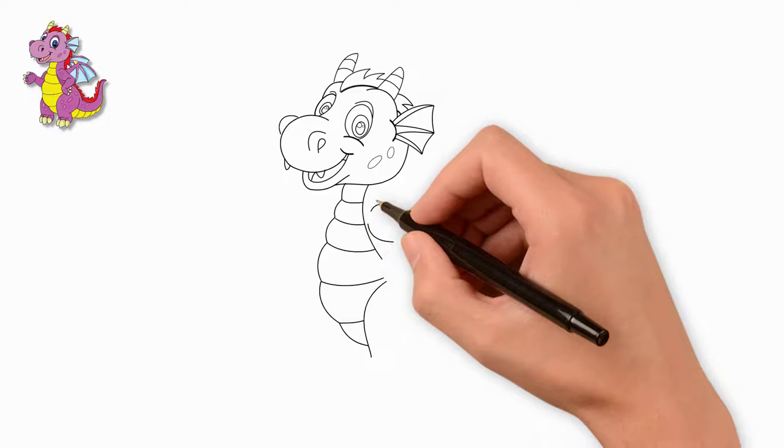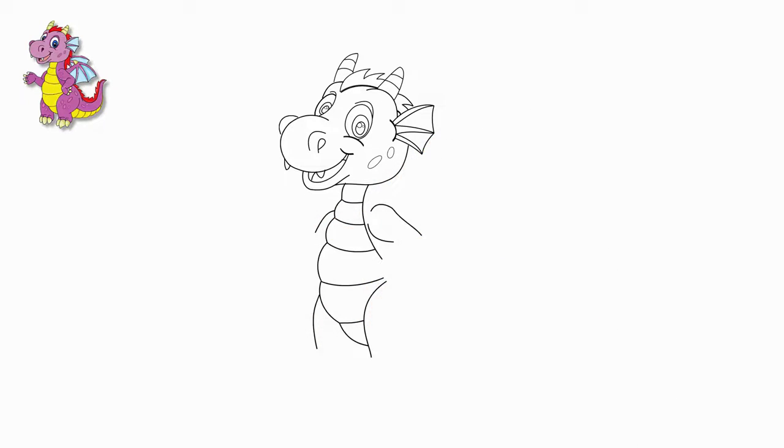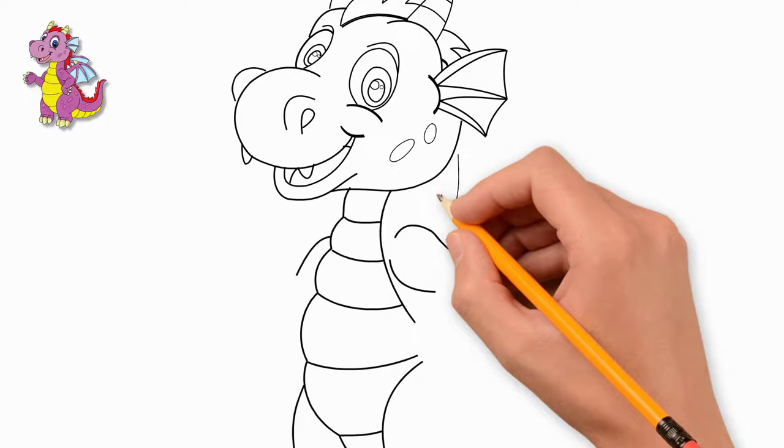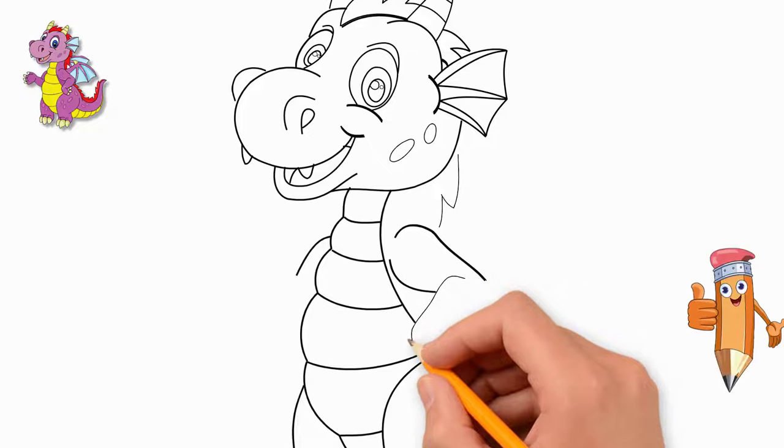Our dragon has four paws. Draw the contours of the four paws — draw one front paw, which is bent. Then we draw the fingers on the paw.